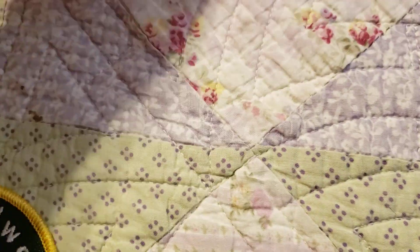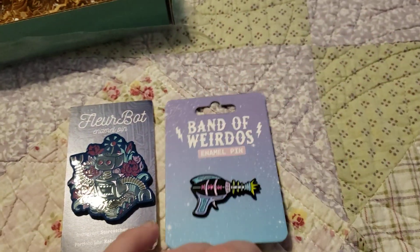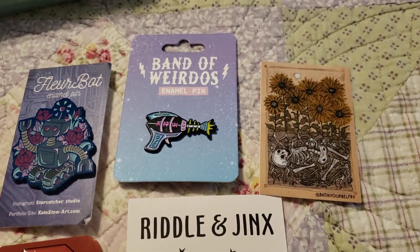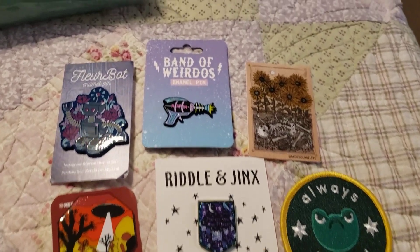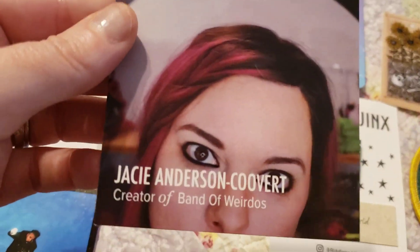Overall, I am quite pleased with this box. I'll just line these guys up — so there are the four pins, and then there was our sticker, and then there was our patch. You get all of those super rad items, and then you get these little cards for each one. I'll show you the card and read it to you.